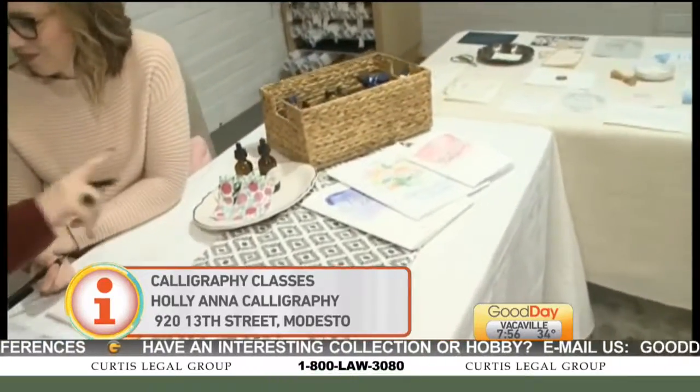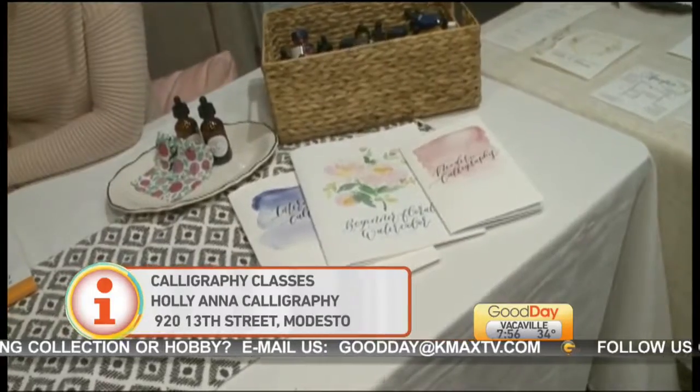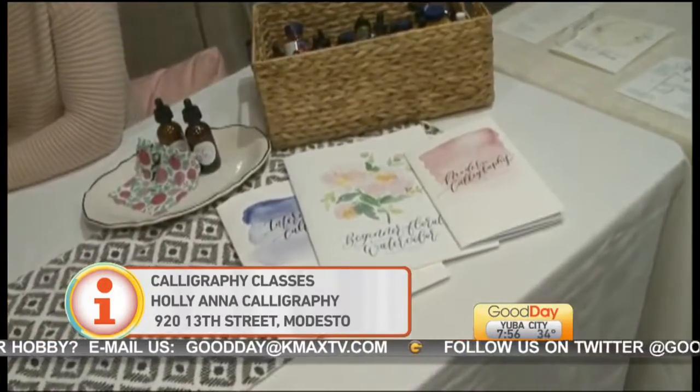Do you have any upcoming classes? Yeah — February 27th we have a class and there are four spots left. Will you be teaching the calligraphy we're seeing on some of the invitations over there? Absolutely. The beginner class, we go over letters the whole time.